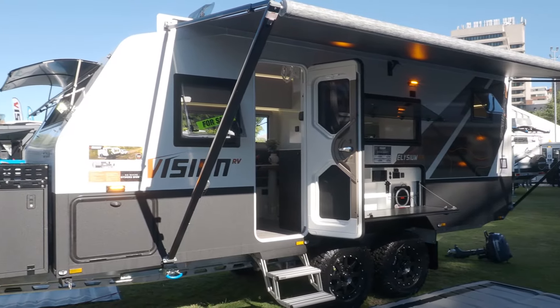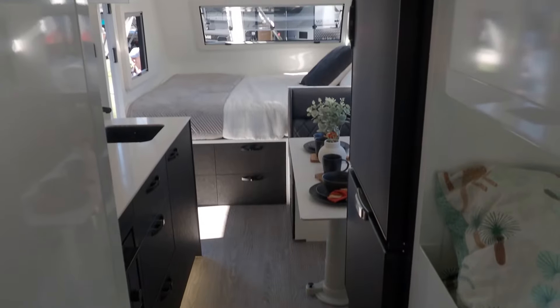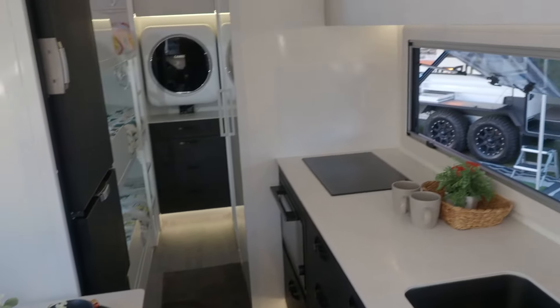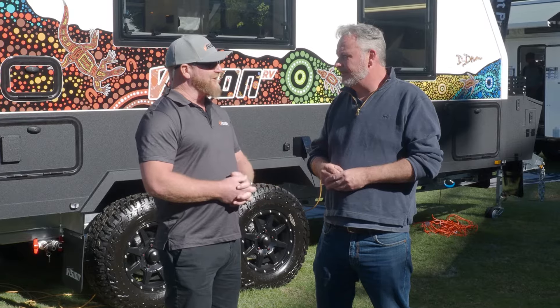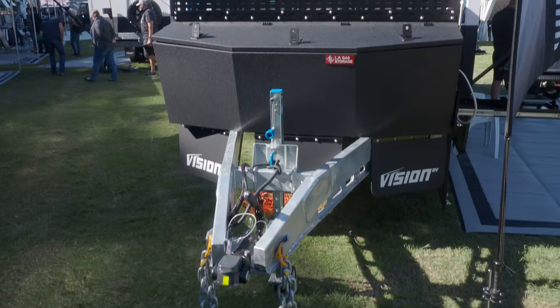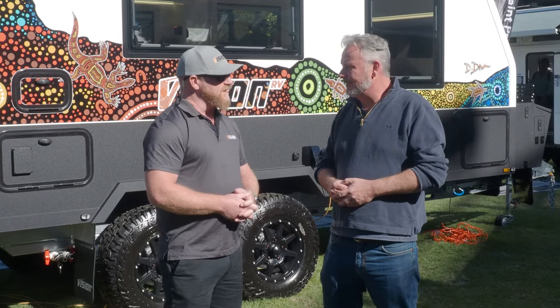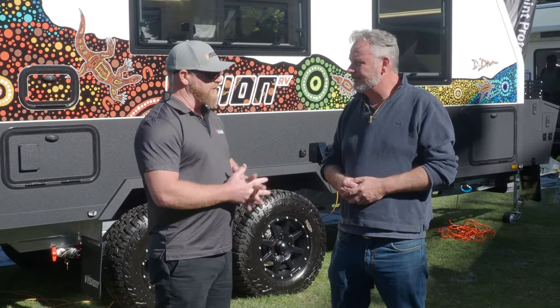This is our latest incarnation of our caravan range, the Elysium. It's very much for remote adventurers to be able to get off the grid. They're not really a caravan park style crowd - these people go into some pretty crazy places. One of the things we focus on is making everything standard that you should have and then integrating it really well.